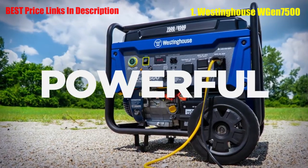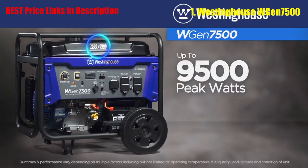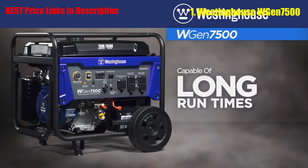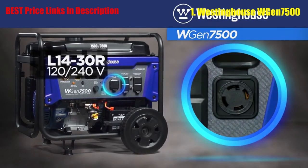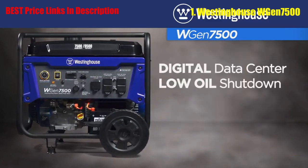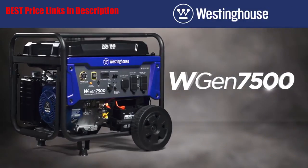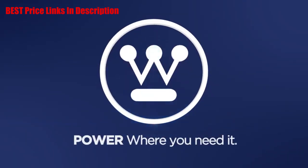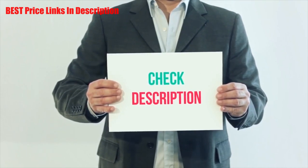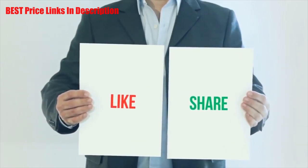A truly powerful workhorse generator — this is the WGen7500 by Westinghouse, an open-frame portable generator producing up to 9500 peak watts and up to 7500 running watts. The dependable OHV Westinghouse engine delivers long run times, making it an ideal choice for home backup power. With plenty of ways to connect, including the transfer-switch-ready twist lock outlet and two dual 120-volt outlets, the push-button start, remote start key fob, digital data center, and host of built-in safety features make it a smart, versatile solution to your portable power needs. Check the description for all product links and the latest prices.